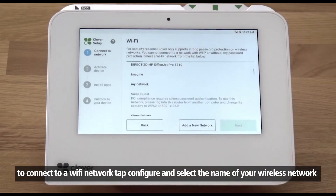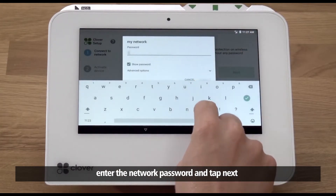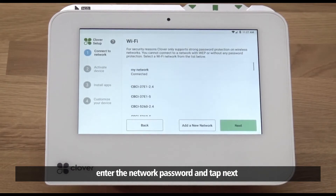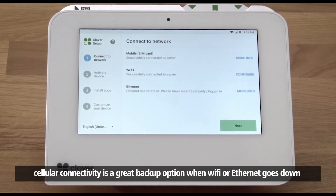To connect to a Wi-Fi network, tap Configure and select the name of your wireless network. Enter the network password and tap Next.